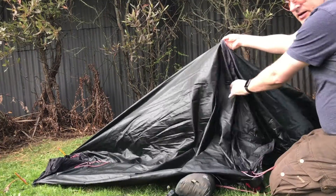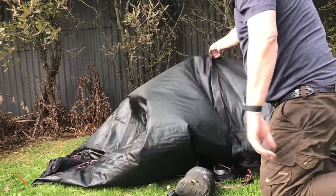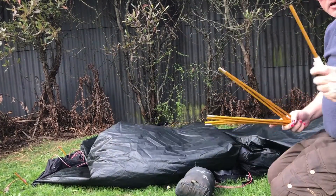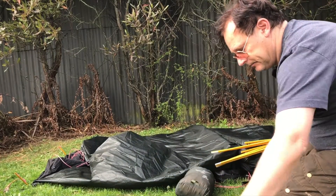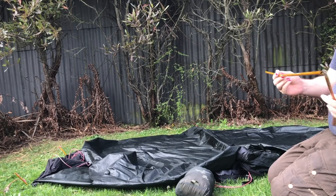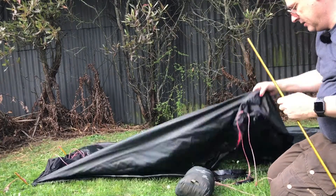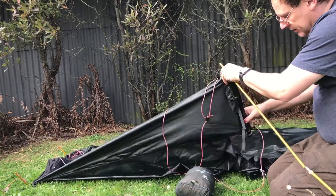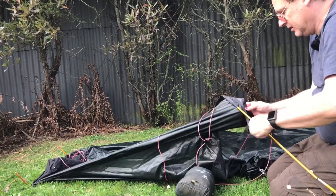The tent pole goes in there and it's a pretty good tent pole. You do get a repair pole — I'm not sure if I've shown that in another video. It's fairly simple aluminium; you've got to be careful putting it together as it's not a heavy duty one.